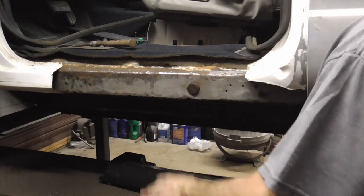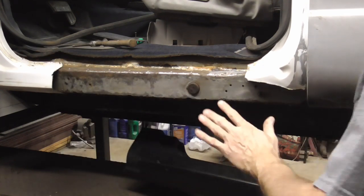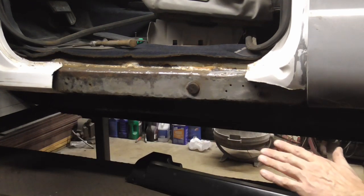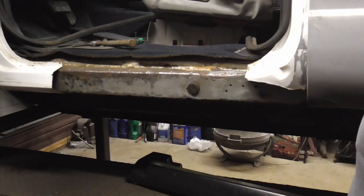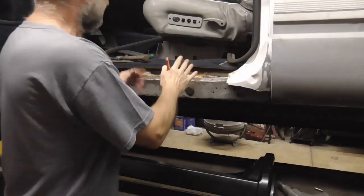Measuring and cutting a patch panel or a new rocker panel can be difficult, but today I thought I'd go over a few things that can make that job a lot easier for you.